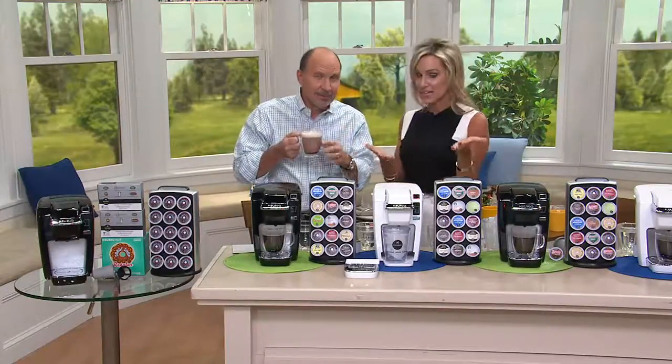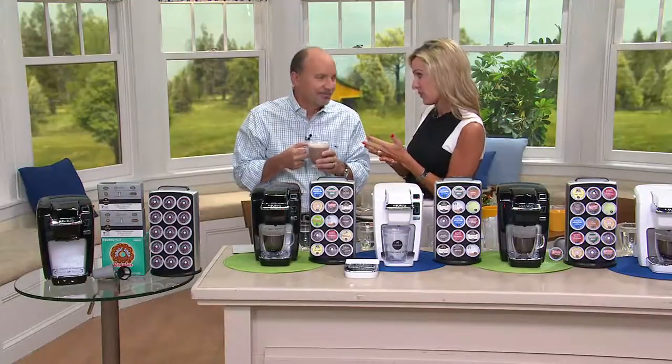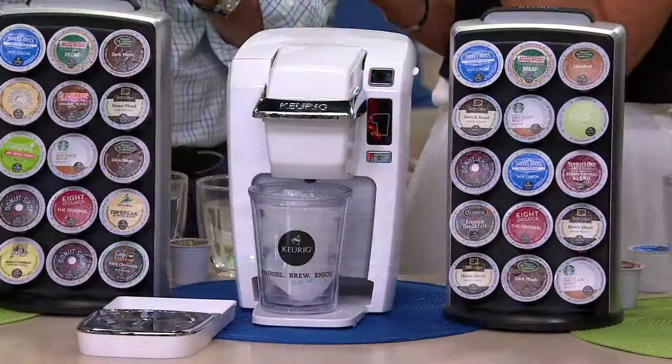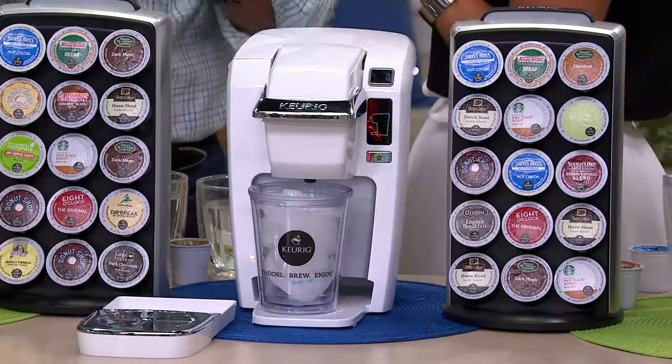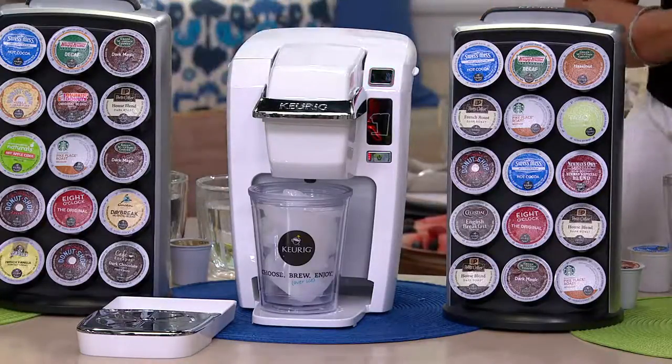Ice drinks and warm drinks — Keurig, we have over 500 different varieties in our Keurig brewed system, 75 different brands that you know and love and trust: names like Starbucks, Tully's, Gloria Jean's, hot cocoa, ice beverages, Tetley tea, Snapple iced tea. And they're all brewed perfectly. You don't have to worry about messing it up.